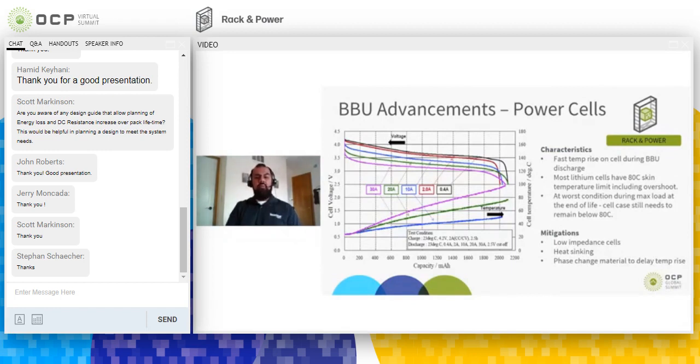One of the critical design elements for BBUs is finding cells that can provide high power. As an example, a very high-rate 18650 NCA cell can provide up to 30 amps continuously for its duration, but as you can see in the graph, temperature rises very quickly. We need cells with very low impedance so they don't generate a lot of self-heating. We also need heat mitigation features in the BBU such as heat sinking, fans, or active cooling, to ensure cell skin temperature stays below 80°C at end of life after a full discharge.